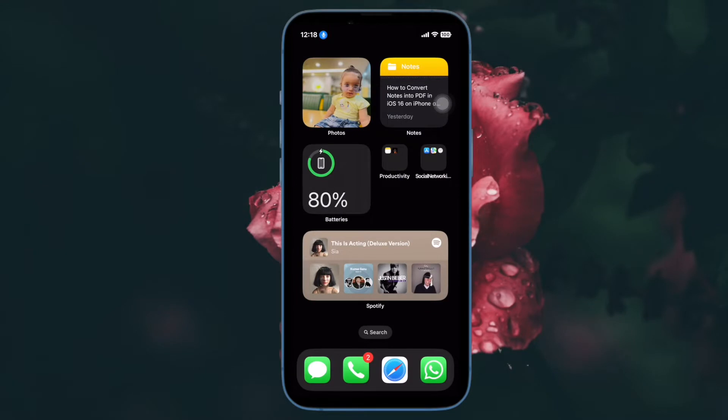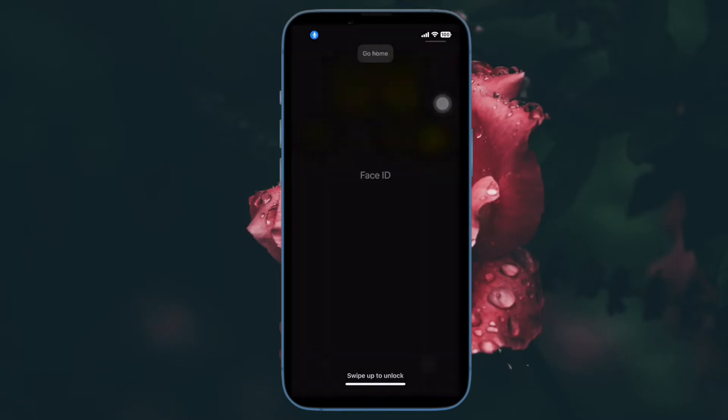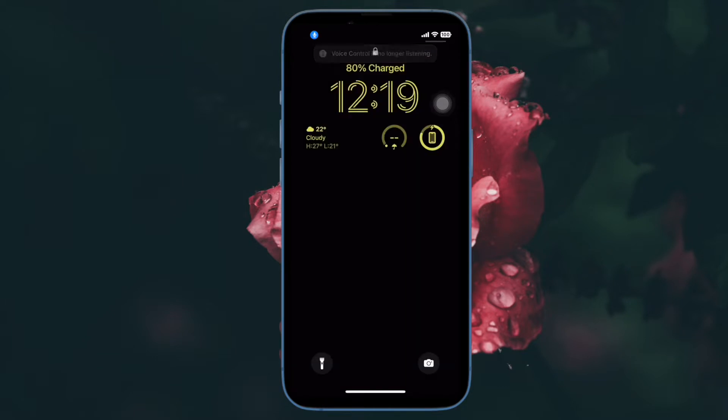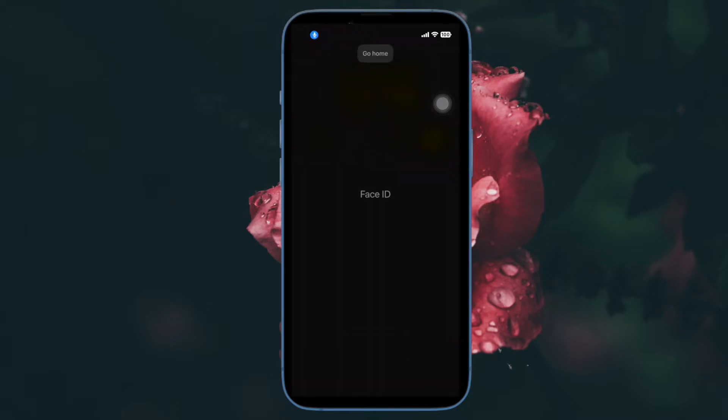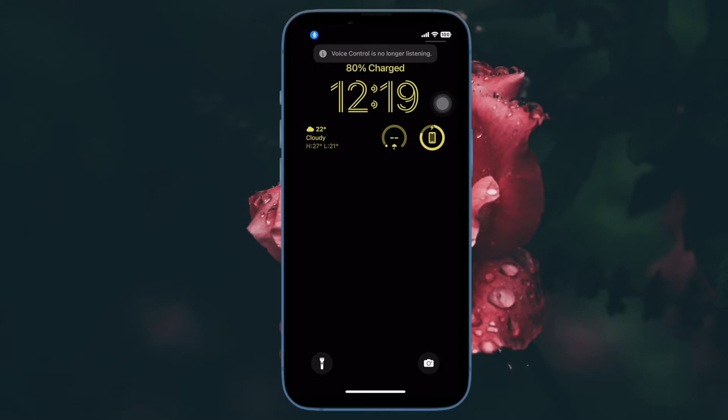Hi friends! What's up? This is our iPhone 360 reader. It's time to learn how to unlock your iPhone using just your voice. Did you know that you could unlock your iPhone using just your voice? Times when your hands are busy doing other tasks, you can take advantage of this super handy feature to unlock your iPhone with your voice. Sounds interesting?